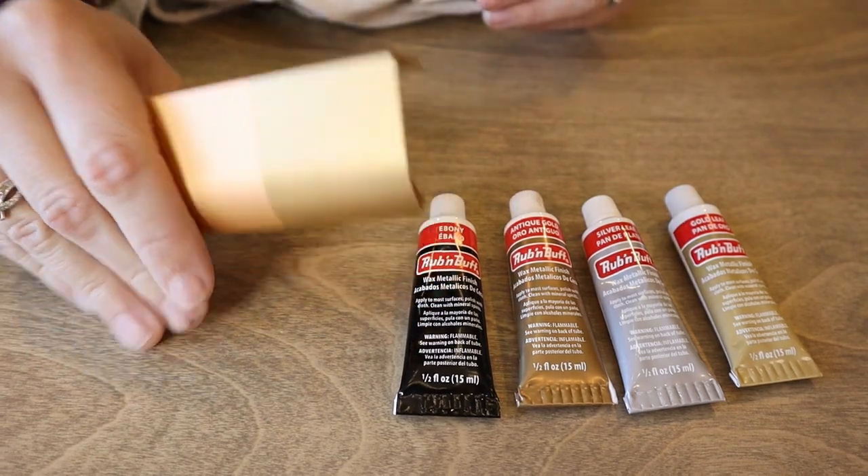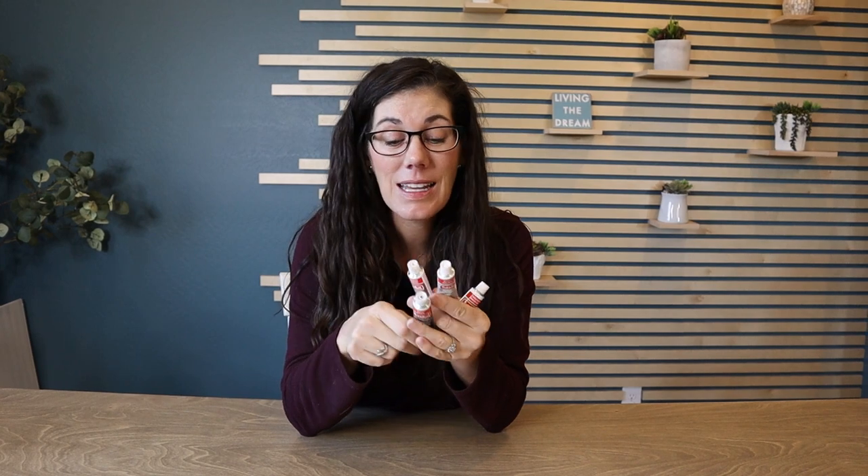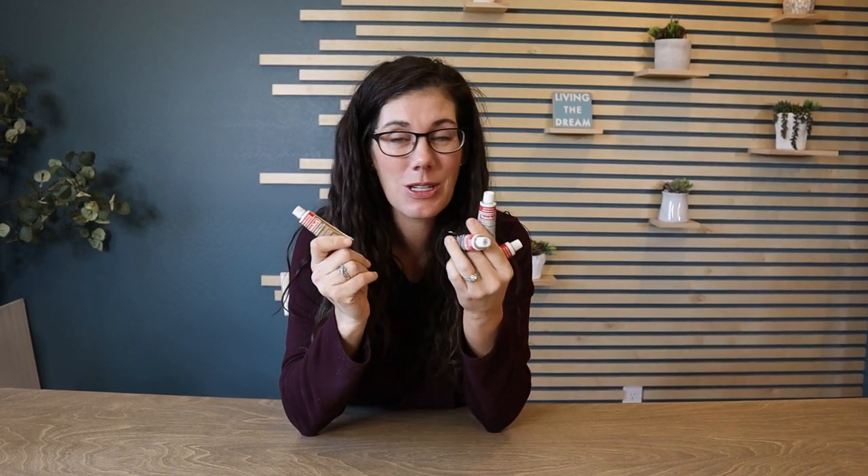So if you're looking for an easy way to change the color of something — plastic, metal — you can even add this to glass. Go ahead and pick up a tube or two.